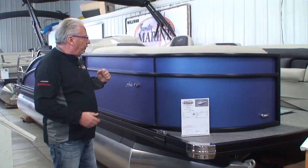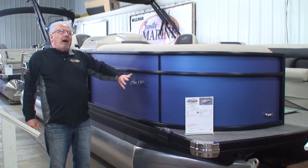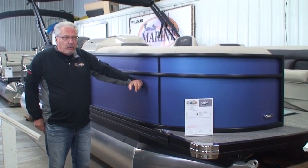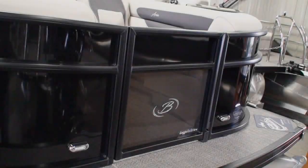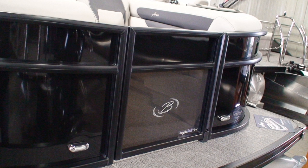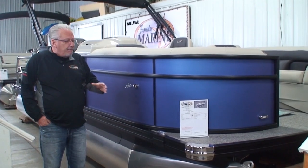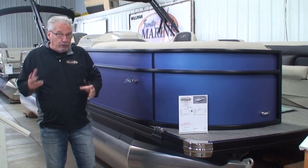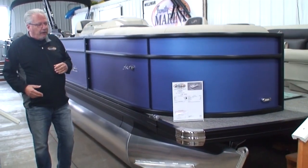One of the first things you'll notice is we brought this one in in what's called a matte blue. On the Arias, they are only available in a monotone — a single-colored outside. They have black, matte black, charcoal, burgundy, and champagne. It's only a monotone on the outside, where all the other models are available in a two-tone exterior. To help keep the price down, Barletta only offers it in a monotone on the outside.